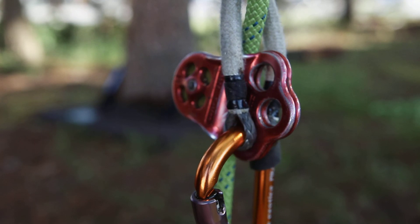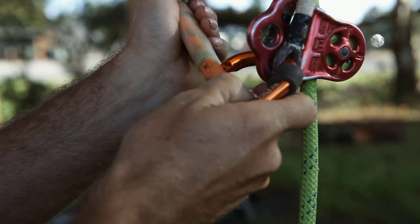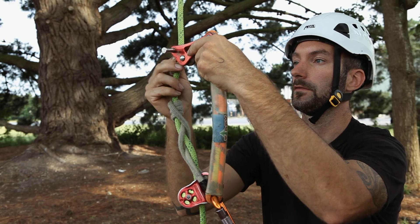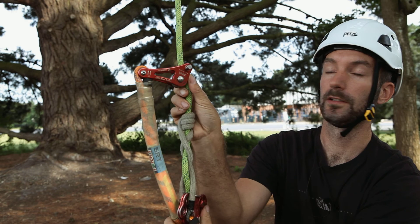The next part is to install your rope wrench and stiff tether. This can go either side of the carabiner — securely place the slip pin all the way through.